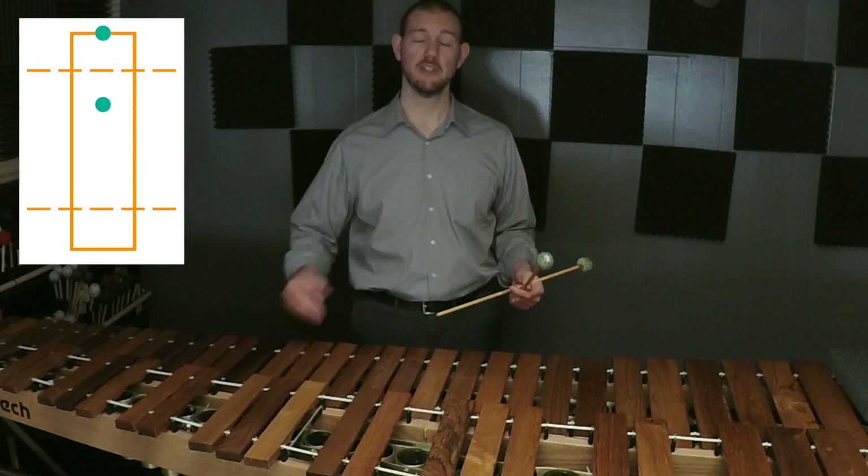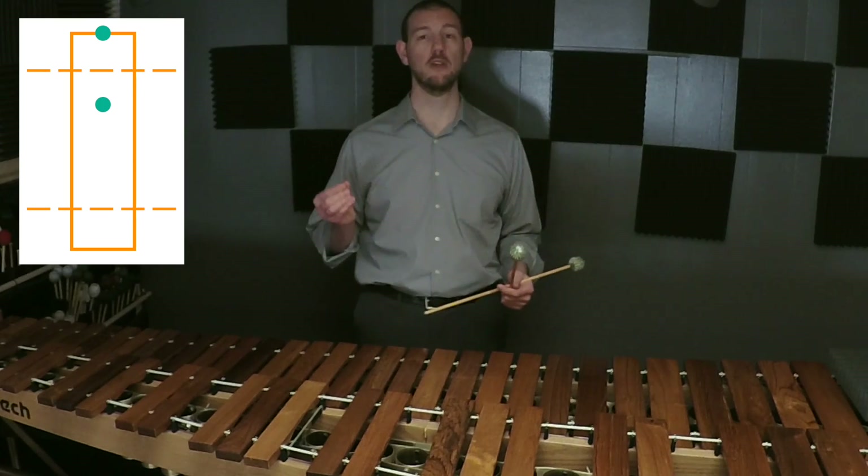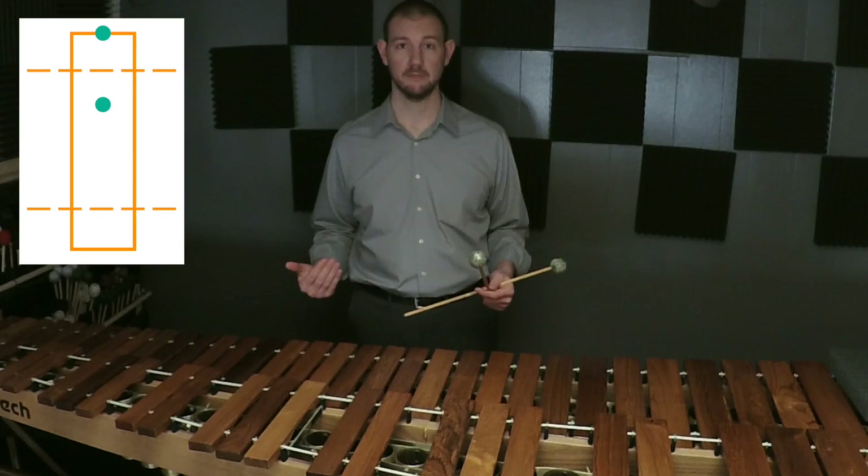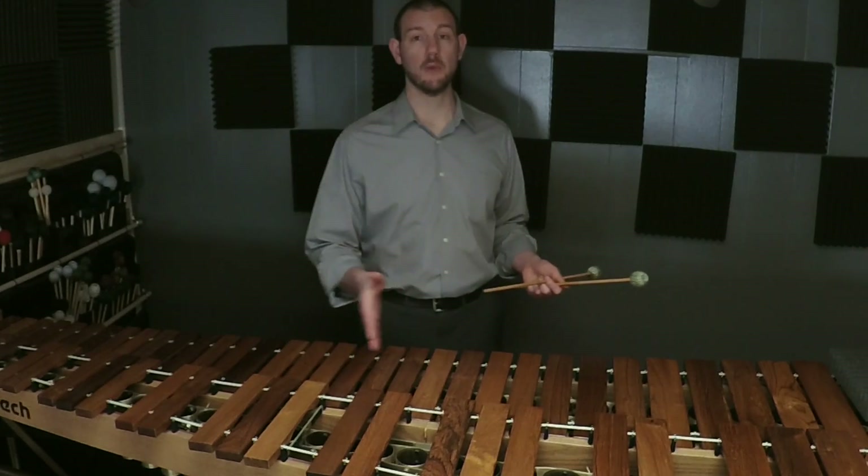For even and consistent tone, I'm going to only play in my end spots and my bizarro end spots, and I'm listening for that same resonant sound note to note, trying not to move up and down on the bars very much.